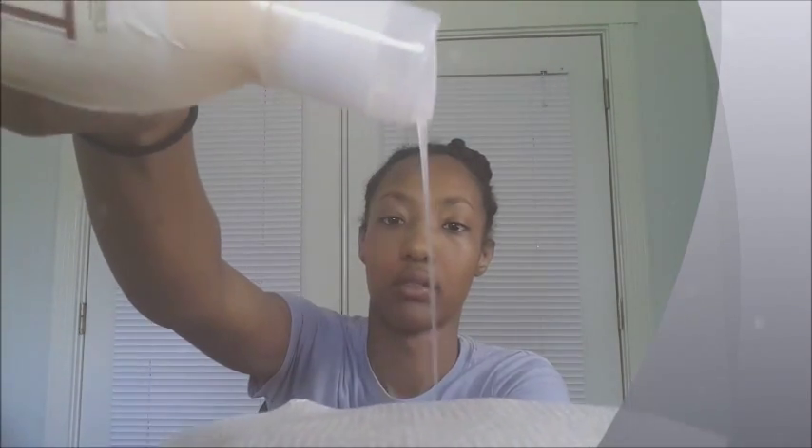Before getting into the style, I wanted to show you guys the texture of all the products. The shampoo has a creamy, slightly sticky texture — pretty much a regular shampoo. The co-wash looks thicker, kind of like a lotion, but it's actually thinner and very slippery — it has a lot of slip to it. The shampoo is actually thicker than the co-wash.